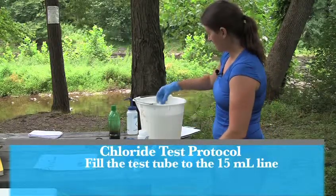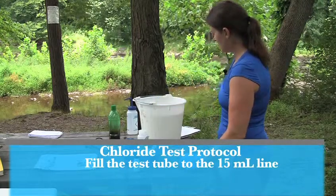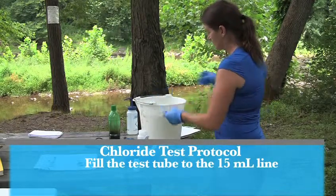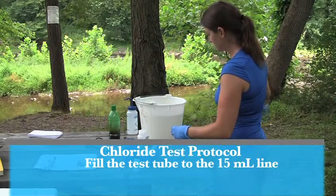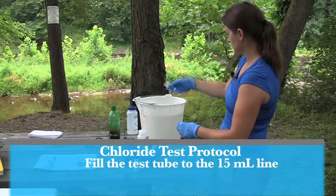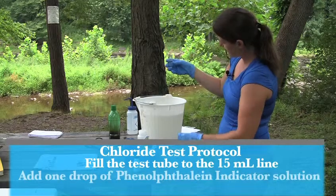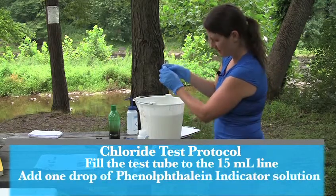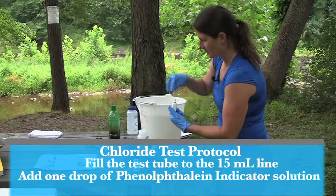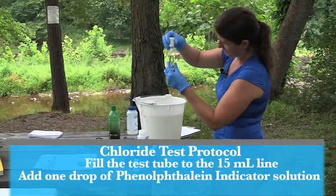You're going to take your vial and the chloride test kit and fill it to the 15 mL line, first rinsing it out three times to ensure you just have the sample water itself. Be sure to rinse the cap as well. Dump out the sample to the 15 mL line, making sure the meniscus is at the white line, and add one drop of the phenolphthalein solution, holding the bottle vertical.